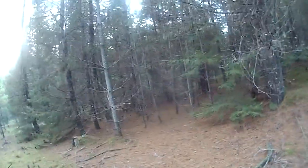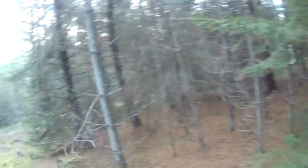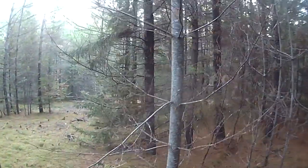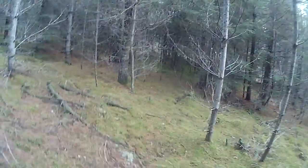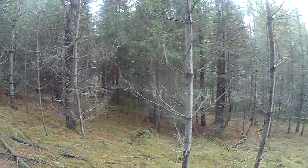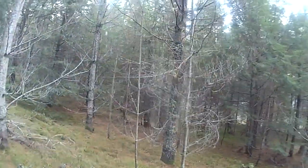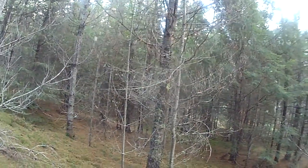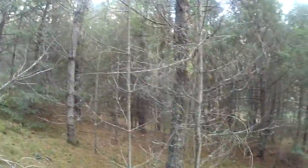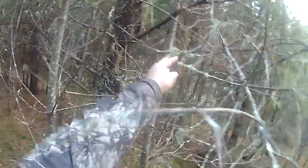The only way to tell for sure if you have usnea is the rubber band test: you slowly pull it apart and there's an inner white strand that stretches like a rubber band. There are plenty of YouTube videos on usnea — I believe it's spelled U-S-N-E-A, and Green Dean from eattheweeds.com has a great video on it. Usnea can come in different colors: light green, brown, yellow, tan, gray. They say 50% of all lichens are antibiotic, and I've used the unidentified kind externally with good results.